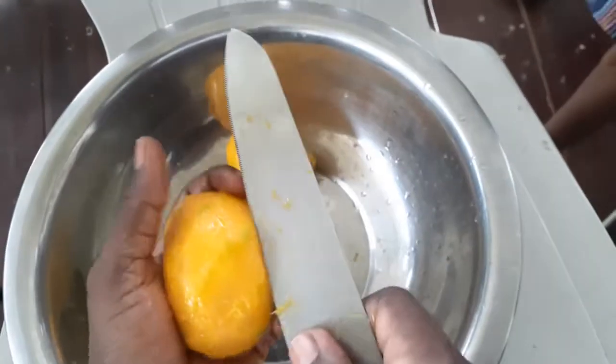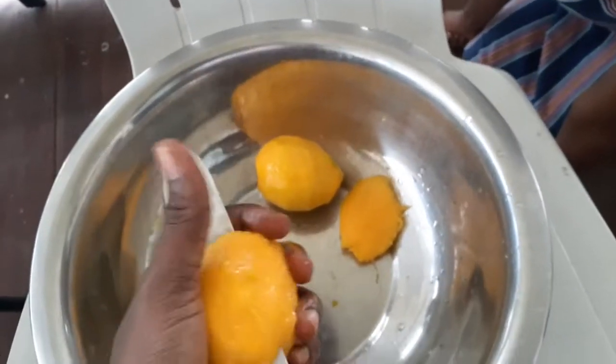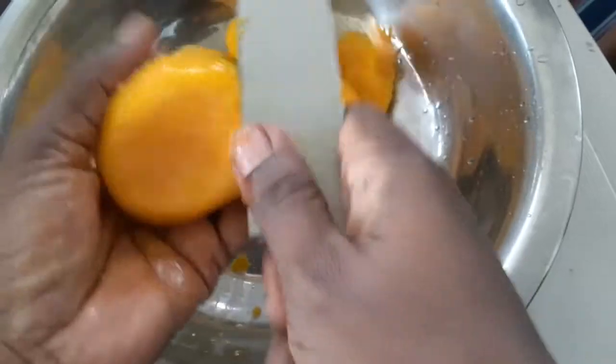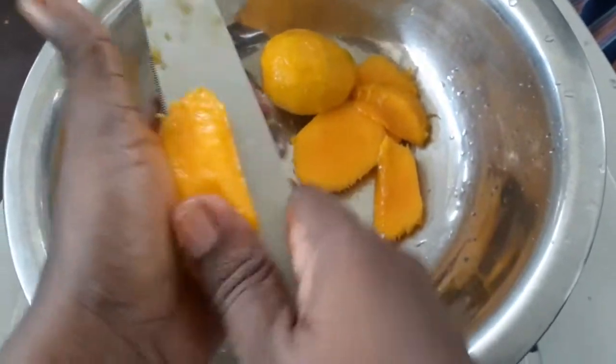After you peel, this is just my method - you just slice it because I'm going to freeze it. Even when I'm doing it for the children, this is how I do it: just random slices. It doesn't have to be perfect.